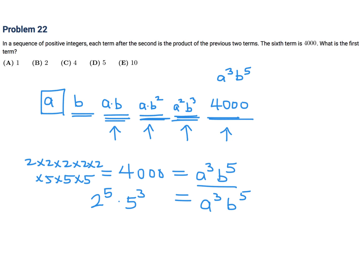Hold on — I think I mixed this up. A to the power of 3 matches with 5 to the power of 3, and B to the power of 5 matches with 2 to the power of 5. So B is 2 and A is 5. It's a good reminder that sometimes you can mix things up the wrong way. So A is 5 and B is 2, and the answer to number 22 is D.